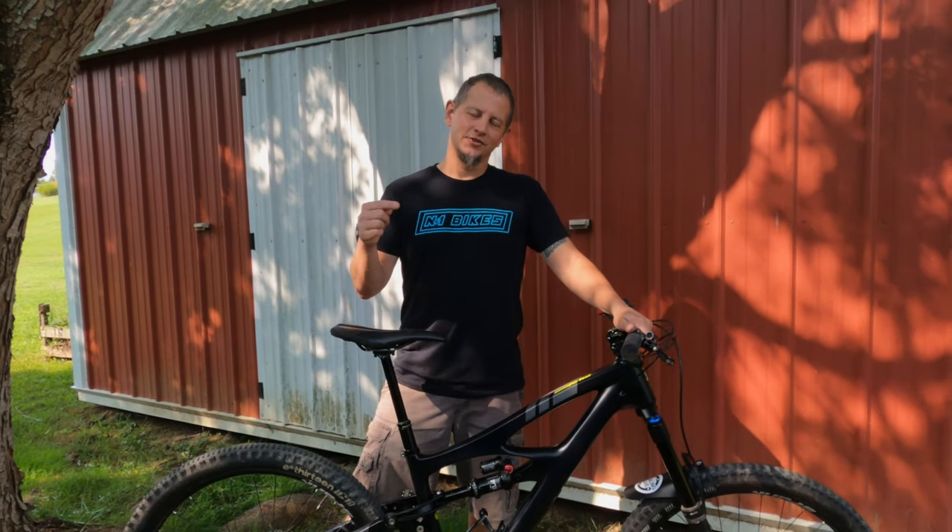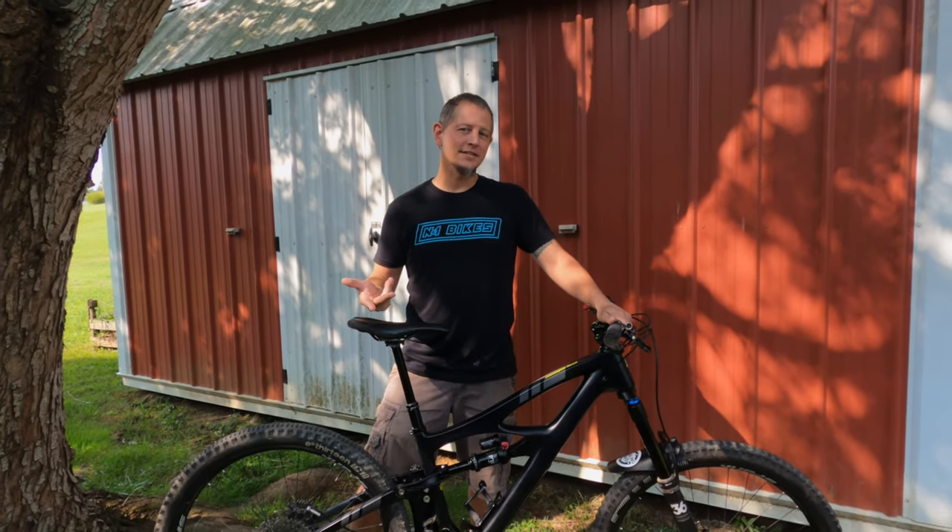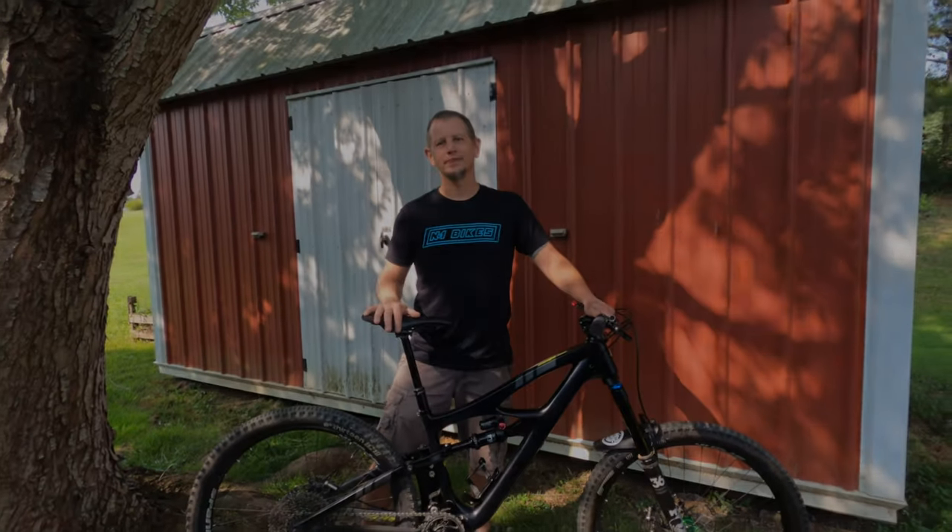Before we get to the details, check out this edit where it highlights some of the places I've been and some of the riding that I've done on this bike.